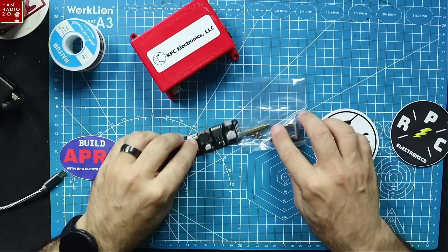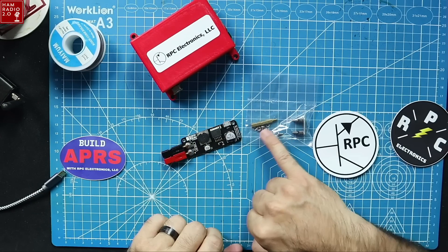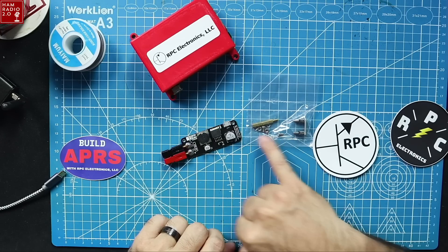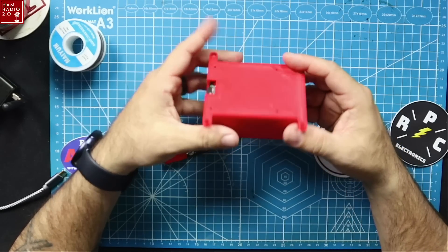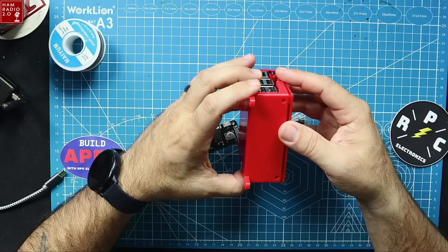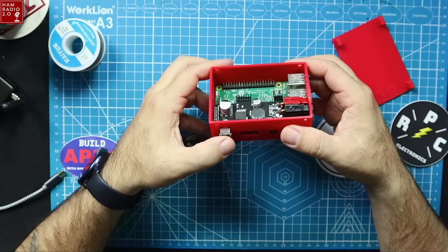This is the kit — this is how it comes, with these two items here. It has standoffs, a connection, and screws to connect it to a hat. It does not come with this 3D-printed case, and I'm grateful to Kyle AA0Z who printed this case for me.